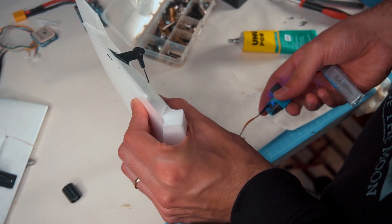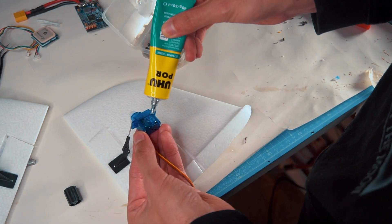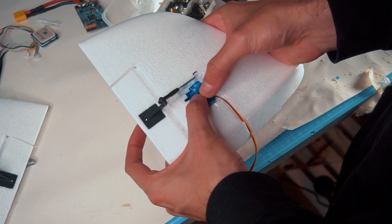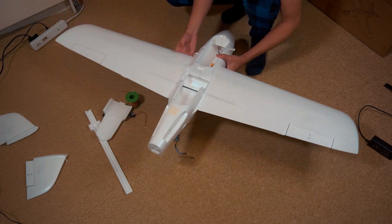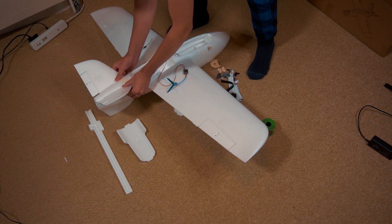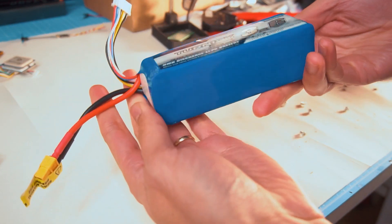These servos are nothing special — the special thing here is the glue. I'm using UHU Pore, which is special for foam so it won't eat the foam, and it's very flexible and strong. On top of it I'm using white vinyl to cover it. Then I'm putting everything together to visualize what goes where. This is the motor I'm going to be using and I'm going to use a 6-cell battery.